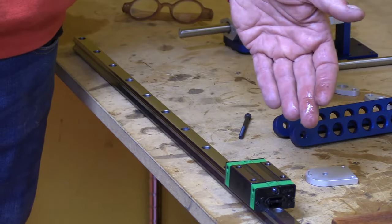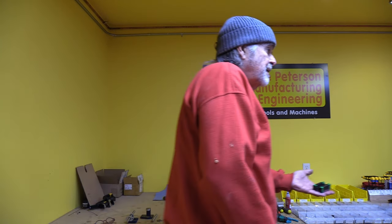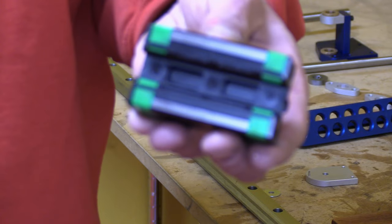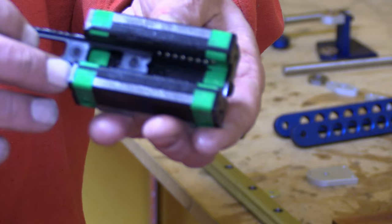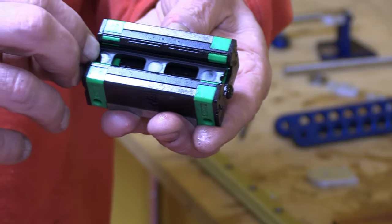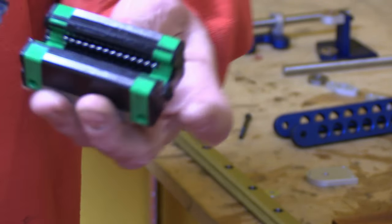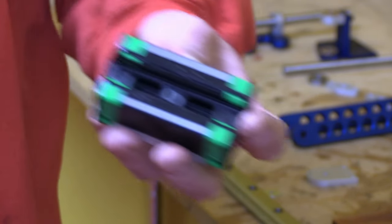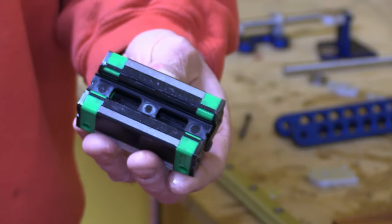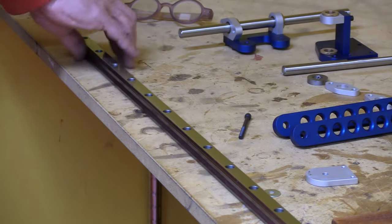Now let's talk about the linear bearing. I typically ship them with the linear bearing installed on the rail, but sometimes they come off. Inside the linear bearing is a bunch of little balls, and you can see the piece of plastic — this is the keeper — that keeps the balls from falling out. They won't fall out under normal use, but when you put a bearing onto a rail, if you don't do it right, you can knock all the balls out.